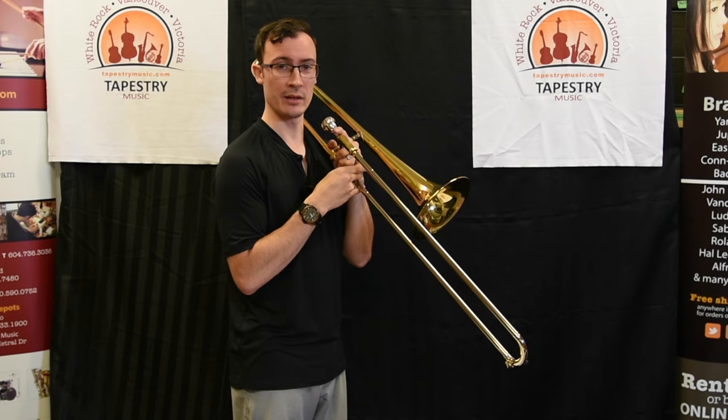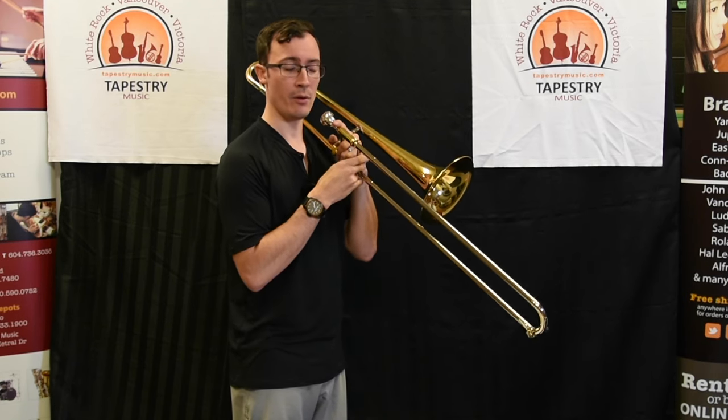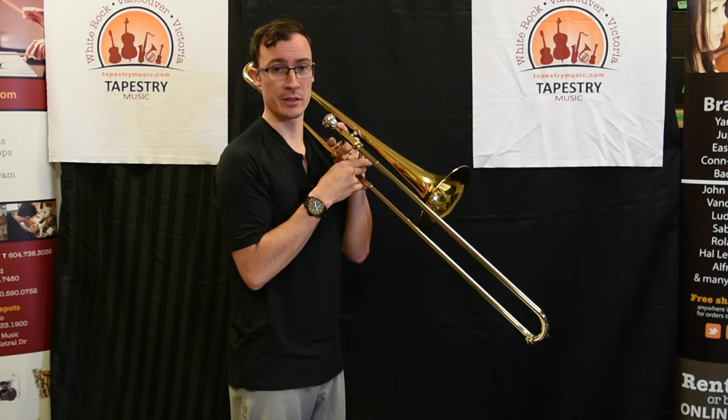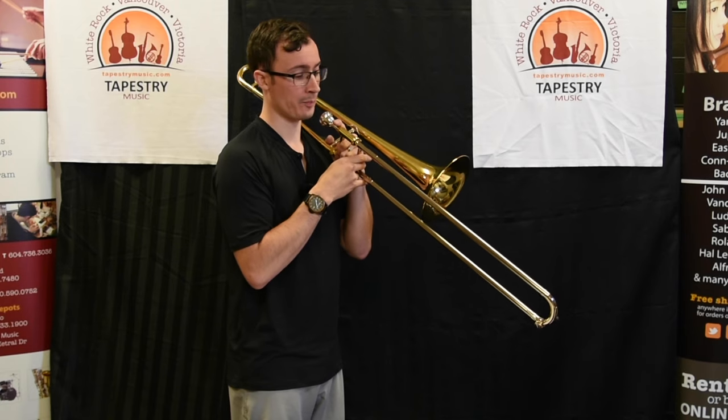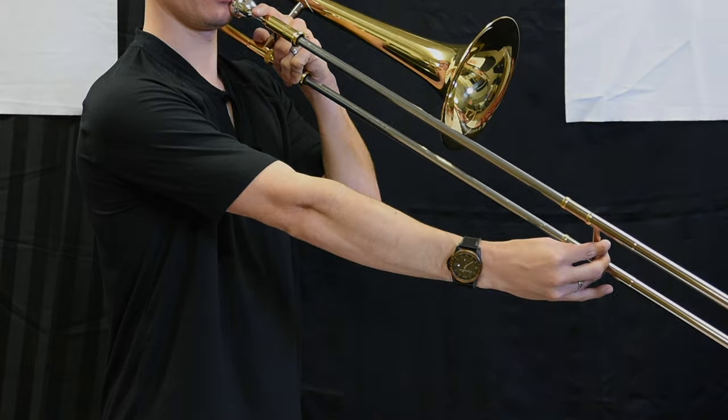The fourth note we're going to learn how to play is a C. C is played in sixth position, which is almost the end of the slide. For young trombonists, this simply might be just as far as you can reach. Sixth position looks like this, and C sounds like this.